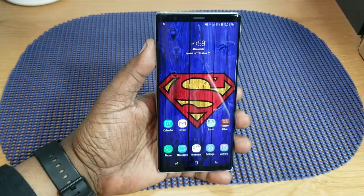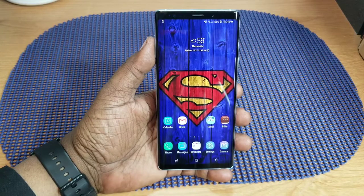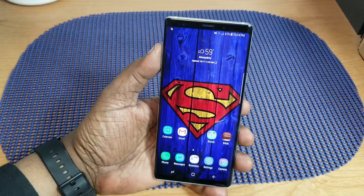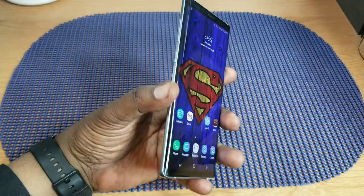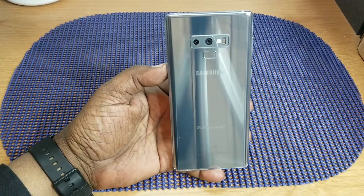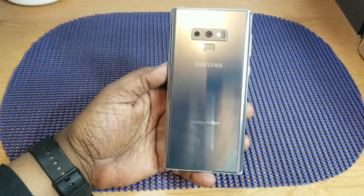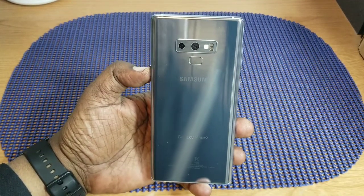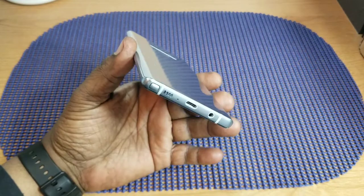What's up guys, this is Will and I'm back with another video. Today I'm talking about the Samsung Galaxy Note 9 after using it a little over a week. This isn't going to be about specs — it's more or less just my impressions of the device. I picked this up about a week and a half ago. I wasn't going to get it because I still have my Note 8, but when I saw the cloud silver color, that attracted me to it.